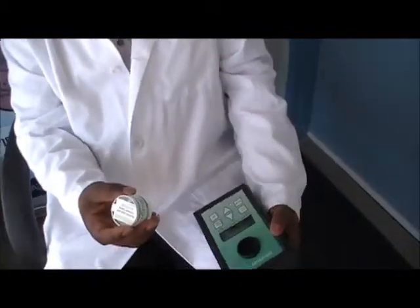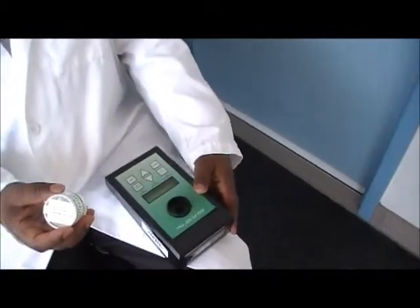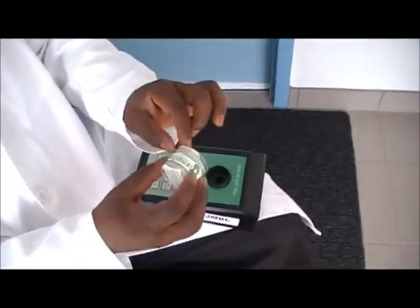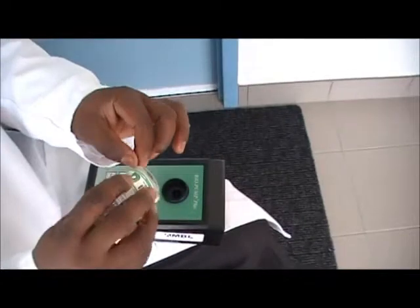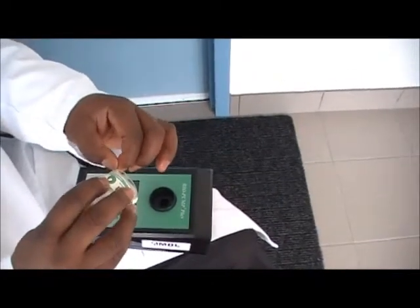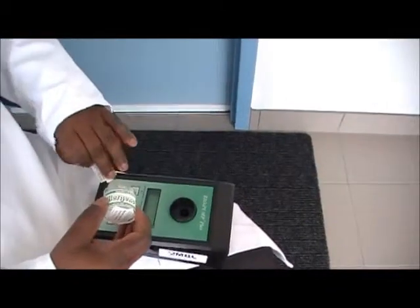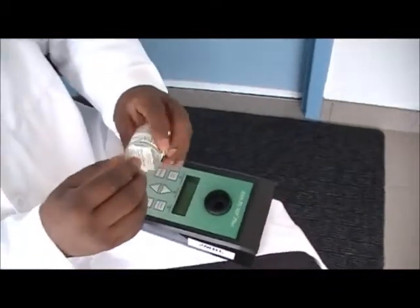All you need to do is set the time that you need to take your sample. The first thing is to remove the stickers which come with the cassette — remove the stickers from both sides. Make sure that you keep the stickers because you need to replace them after you have taken your sample.